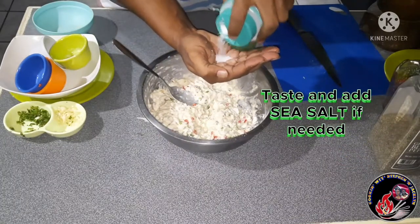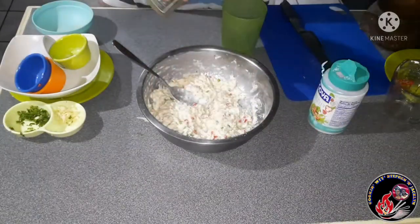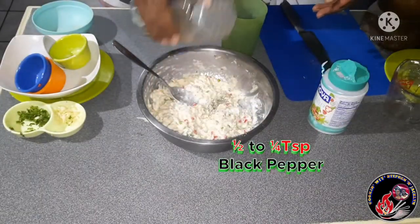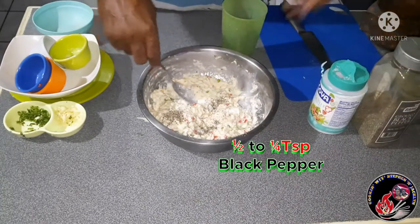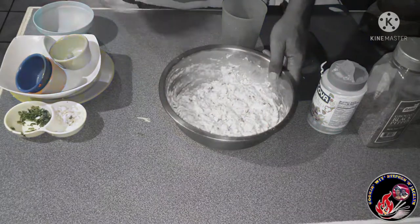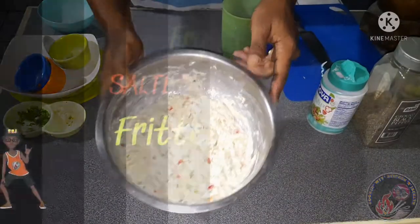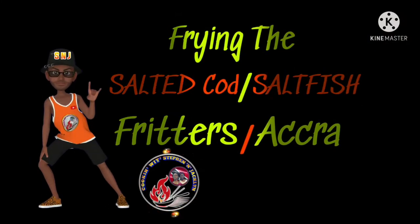Now is where you add your salt to taste. I'm adding about a teaspoon of sea salt, and last but not least, about half a teaspoon of black pepper. Give it a good mix and let it rest for about five minutes before frying.